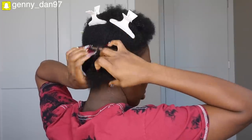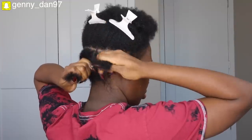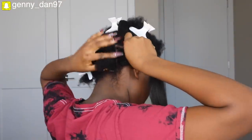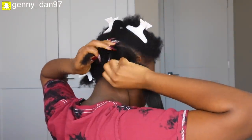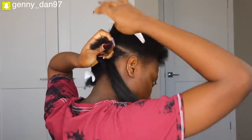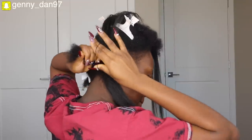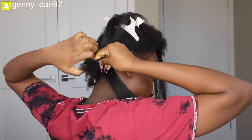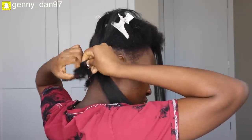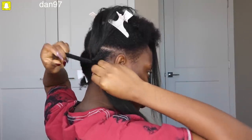Basically, I grab the portion of hair I already parted at the back, split it in half, take the extension and put it in the middle of my natural hair, then clap it back together again and use my elastic band to hold everything together — locking the extension into my natural hair. Then I give it a little pull to make sure it's properly sealed and tight.